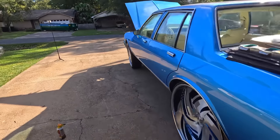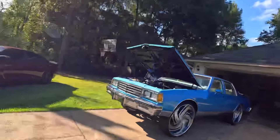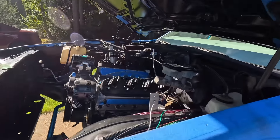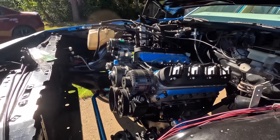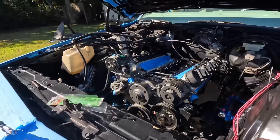Alright y'all, woo — it's hot, I'm tired. We back down though baby, we got the motor in! We got her back in here y'all. She's leaning a little because the transmission ain't in, so once we put the transmission in everything's gonna line up.